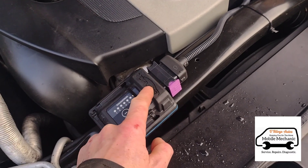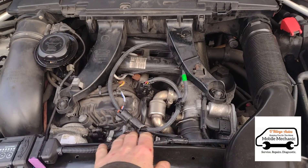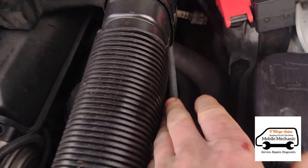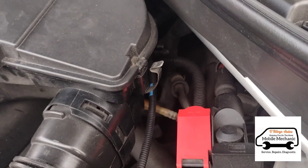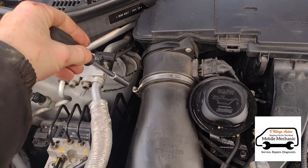So I think we're going to disconnect this. I'll pull the engine cover off and follow the wiring back to see where it goes. I'm going to remove this air box to make it easier to access.